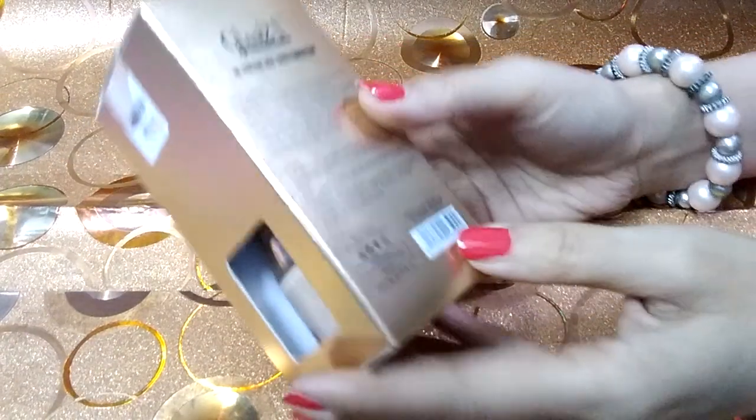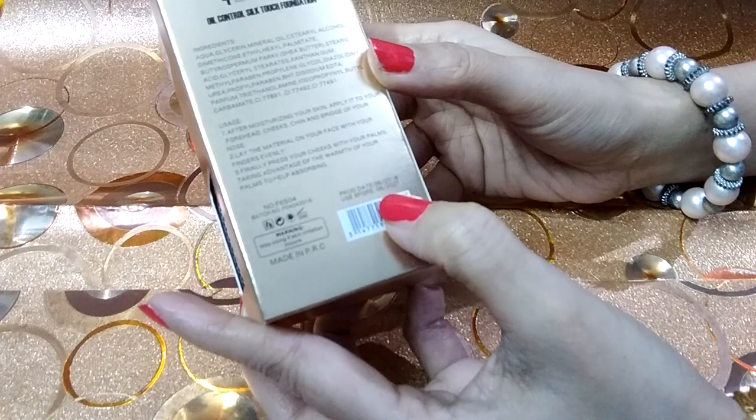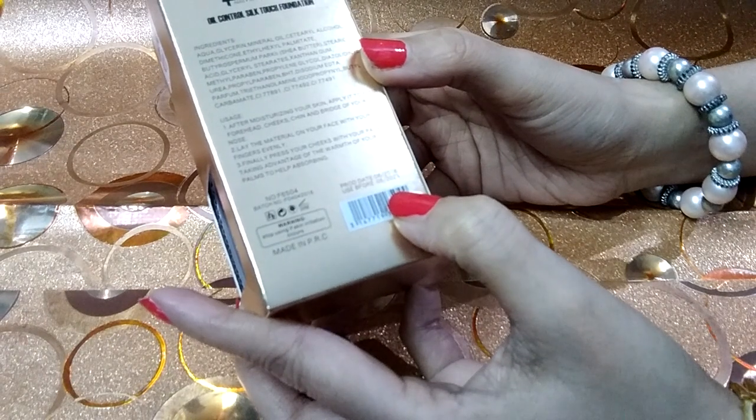The manufacturing date is 2016 and use before June 2021. So I can use it until 2021.